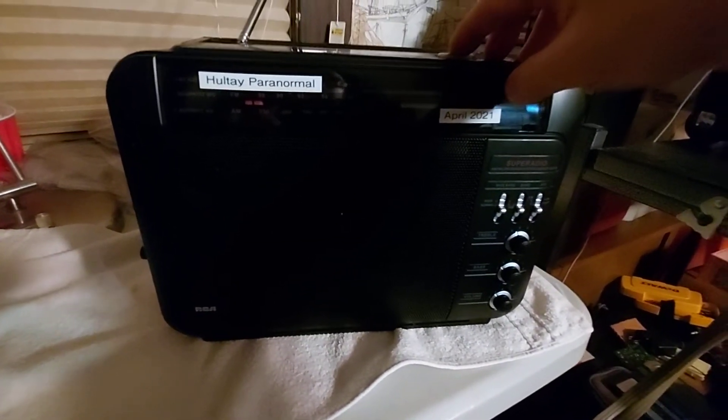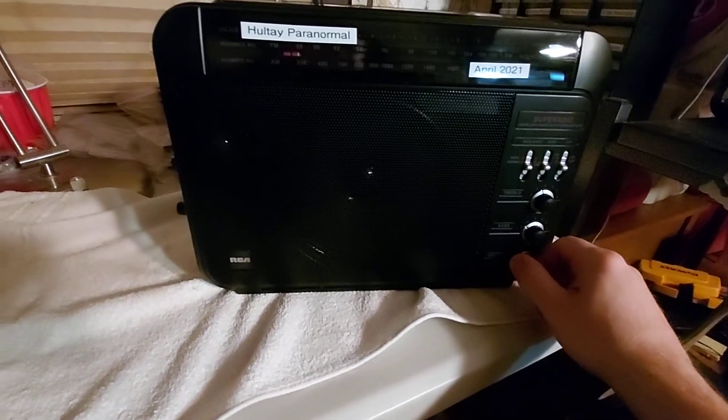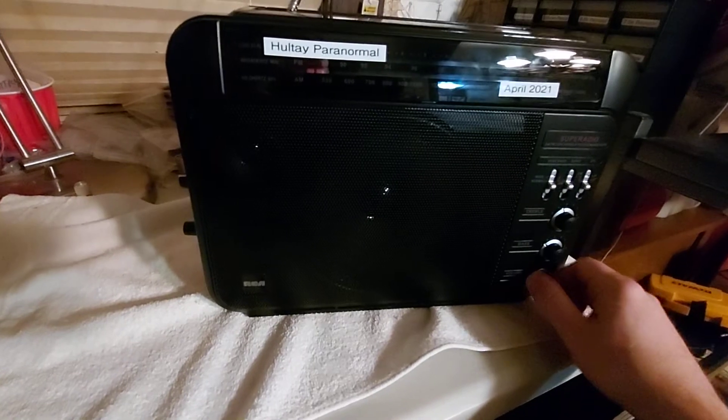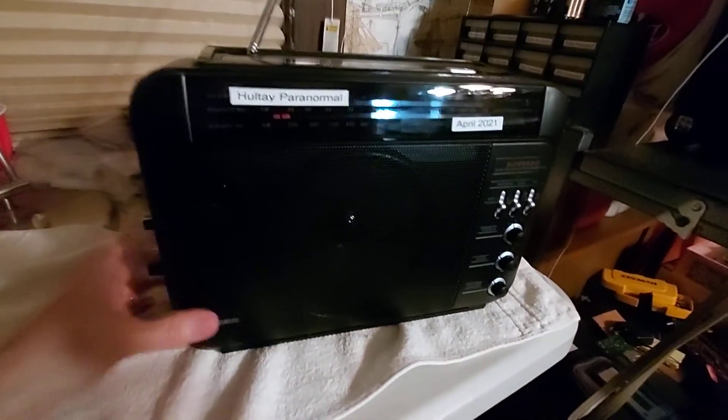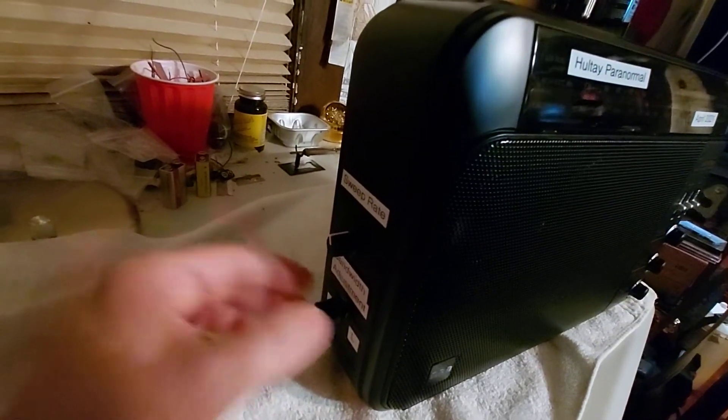I'm going to give you an example of what it sounds like. This is FM. This is on high, so it's getting all the stations right now.